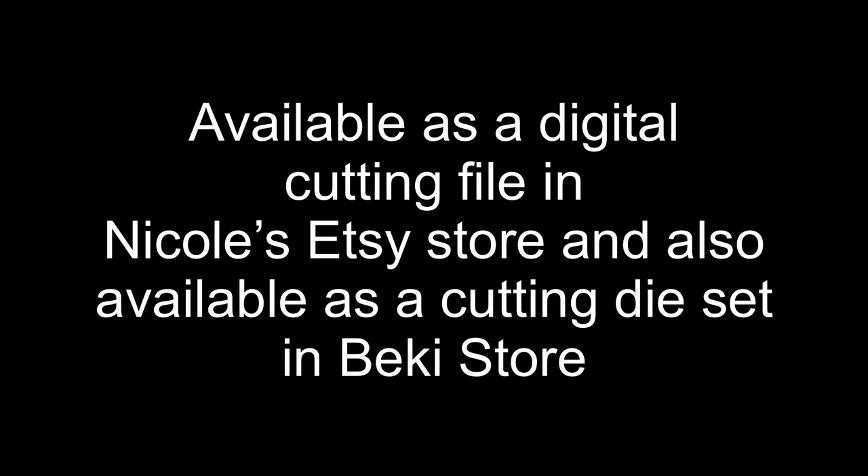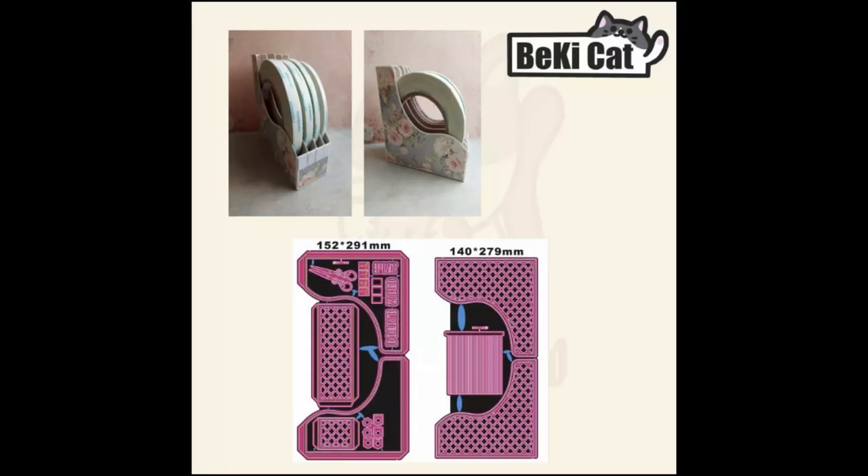For today's tutorial I'm using the digital cutting file, not the die set. Before I get started I just wanted to show you the listing in Becky's store for the cutting die set. You'll notice the die set has some extra pieces that Nicole has included — there's even a tassel, some sentiments, and other decorative pieces. There are also decorative panels included in the die set that I don't have, specifically the ones with crisscross patterns. They're not part of the digital cutting file but they are included in the cutting die set, so I just wanted to be clear on that.